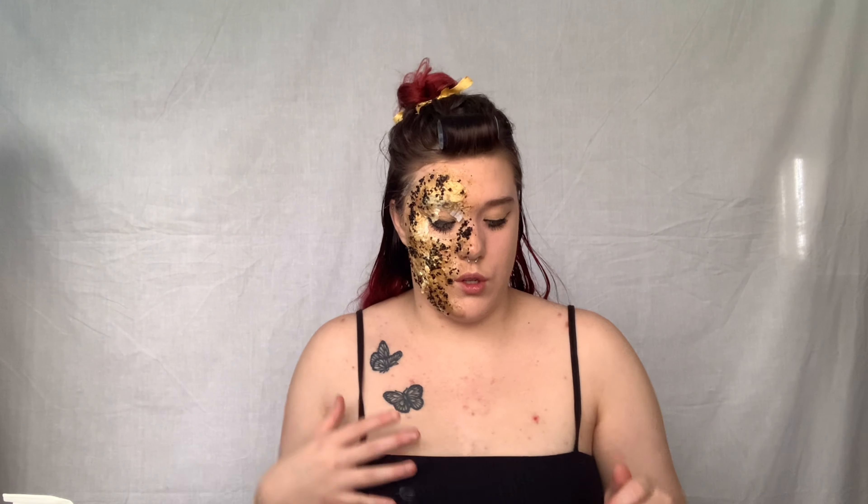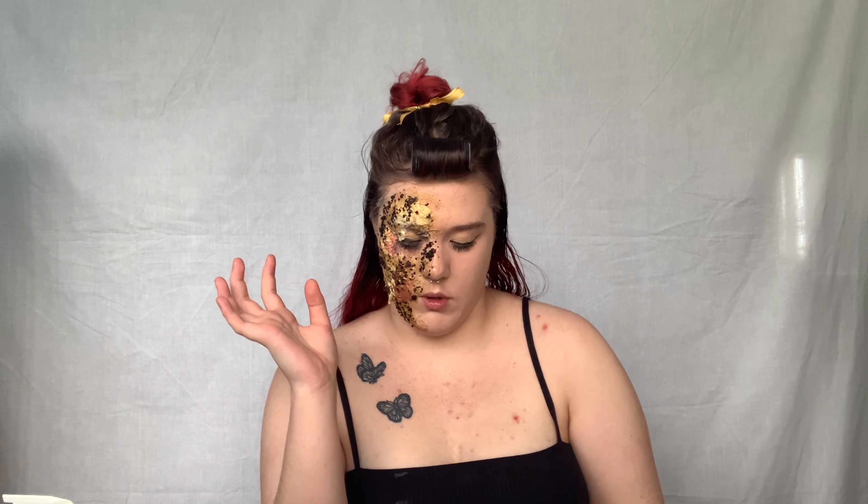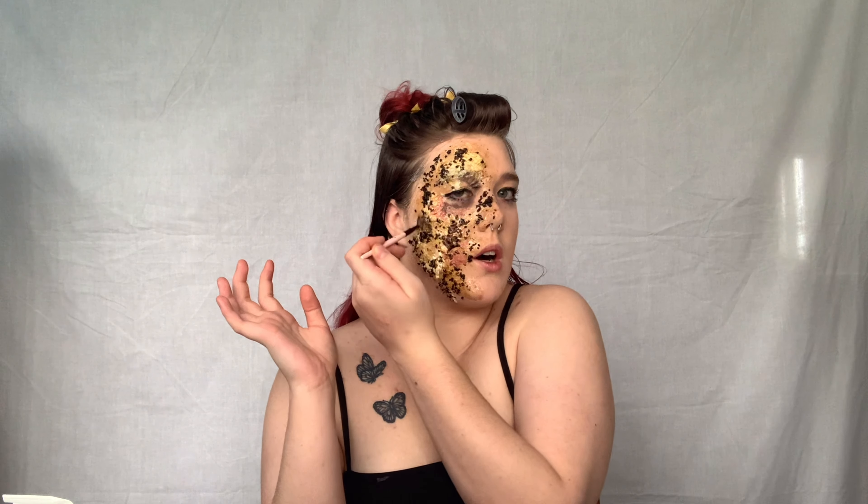I'm going to be spreading the colors — mostly black and red — all over the burn. If you're doing a large canvas like I am, it's probably better to use special paint for special effects makeup, but I don't have any so I'm just using what I've got, which is eyeshadow.